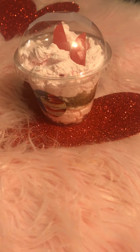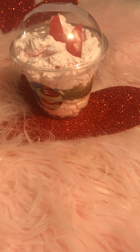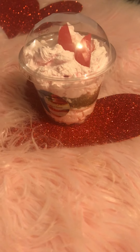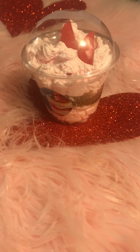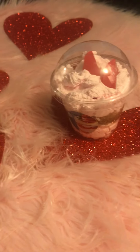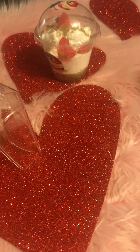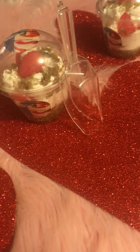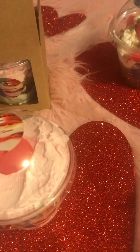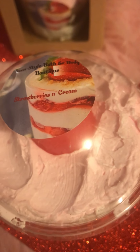They add the perfect touch to these parfaits. I'm going to be doing more parfaits very soon — I found some other soaps, but I'll just let you see them rather than spoil it. With Valentine's Day right around the corner, I thought this would be so appropriate — making something with pink and red, just to be more festive. So these are my strawberries and cream parfaits. Let me give you a close-up so you can see the cute labels.